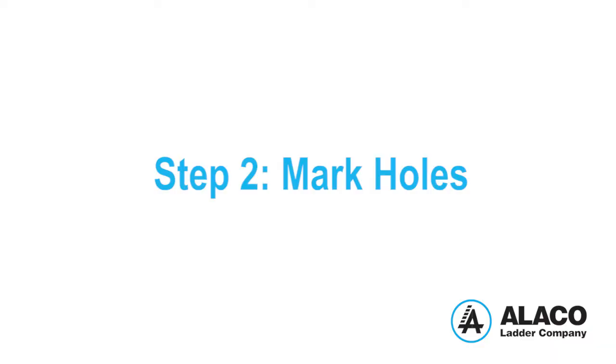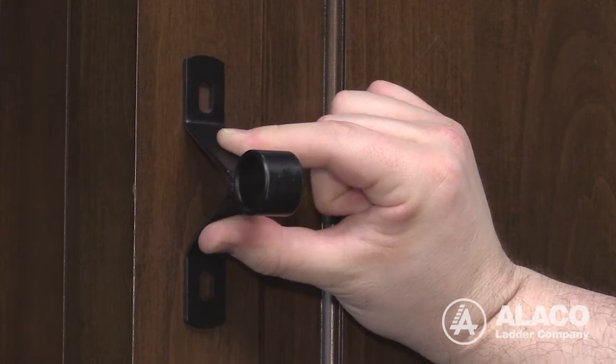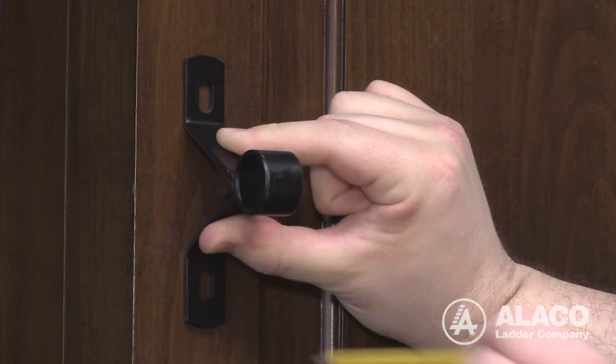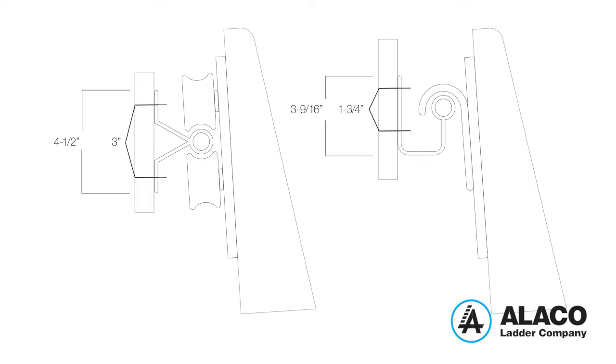Step 2: Mark holes. Center and hold the bracket against the mounting point and use a pencil or marker to mark where the holes will be drilled. For bracket and hole measurements, refer to the diagram shown here or on page 7 of the installation instructions.